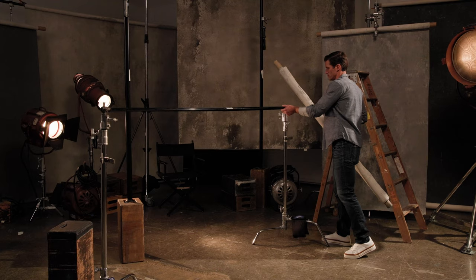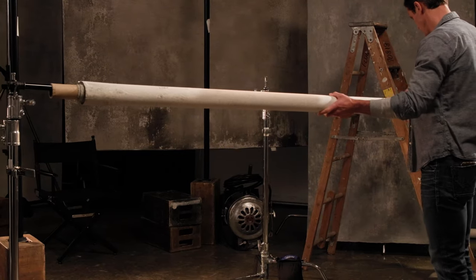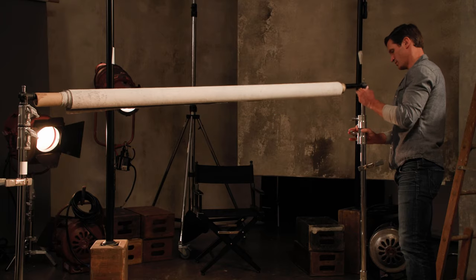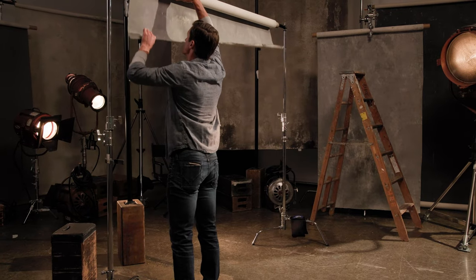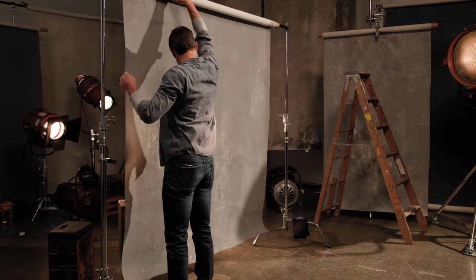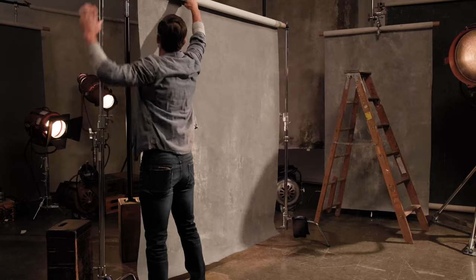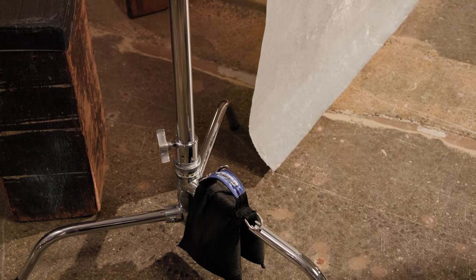Or, with your background pole already mounted to two light stands, remove one end and slide your background on the support bar, using two people if needed. Then raise your backdrop to the desired height. Once rolled down, simply clamp your background support bar using spring clamps to prevent it from rolling off the core. For safety, we recommend using sandbags.